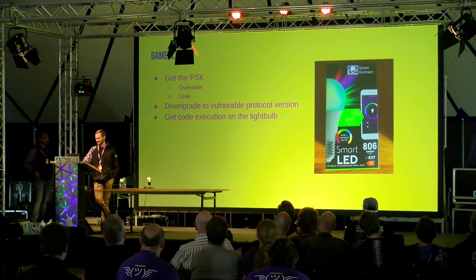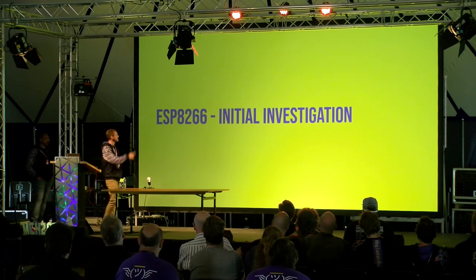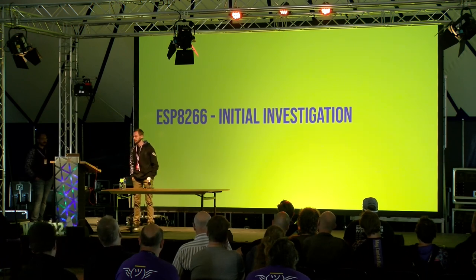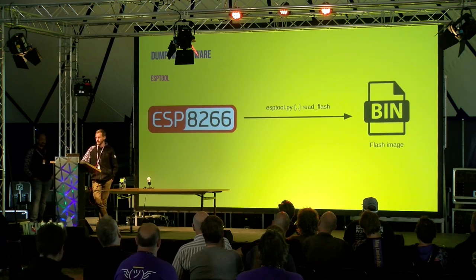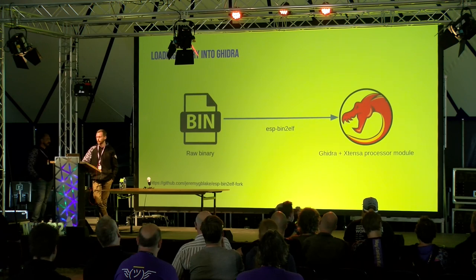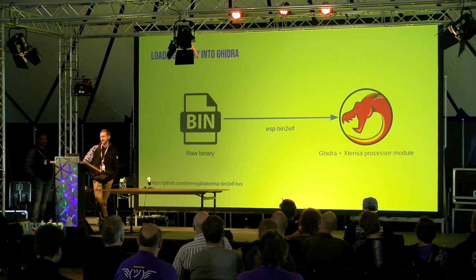We started with the initial hardware revision — light bulbs we bought in 2019. They contained the ESP8266 chip, a very popular microcontroller with Wi-Fi. Because it's so popular there's a whole bunch of tooling available. We could dump the firmware using esptool, a common tool for handling Espressif chips. That gives you a raw binary flash dump which you can load into ESP-bin-to-elf, giving you an ELF executable image you can load into Ghidra using an extension for the Xtensa architecture.